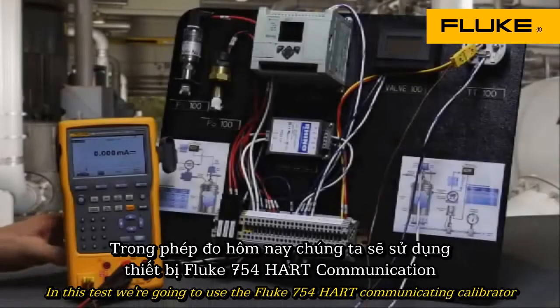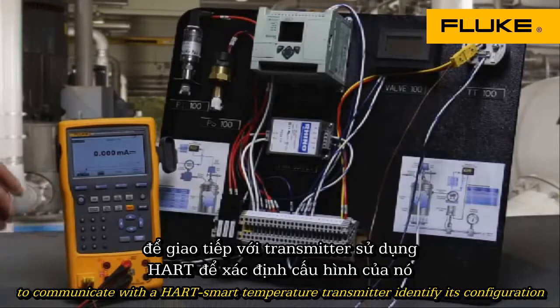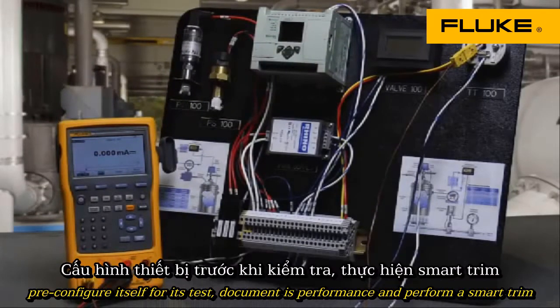In this test, we're going to use the Fluke 754 HART communicating calibrator to communicate with a HART smart temperature transmitter, identify its configuration, pre-configure itself for its test, document its performance, and perform the smart trim.